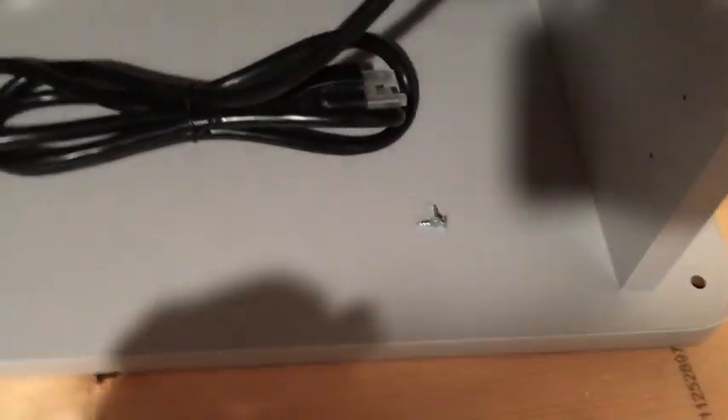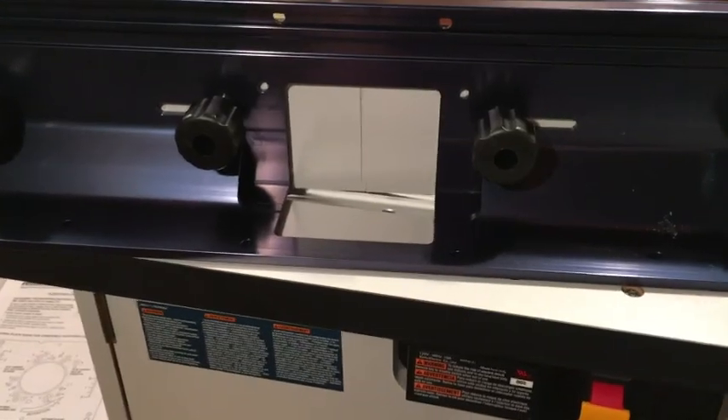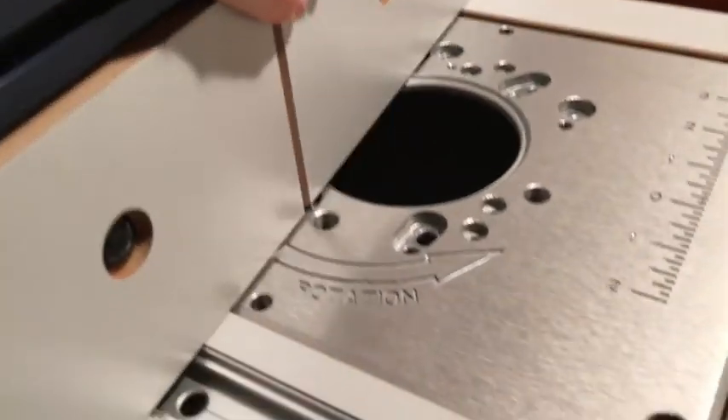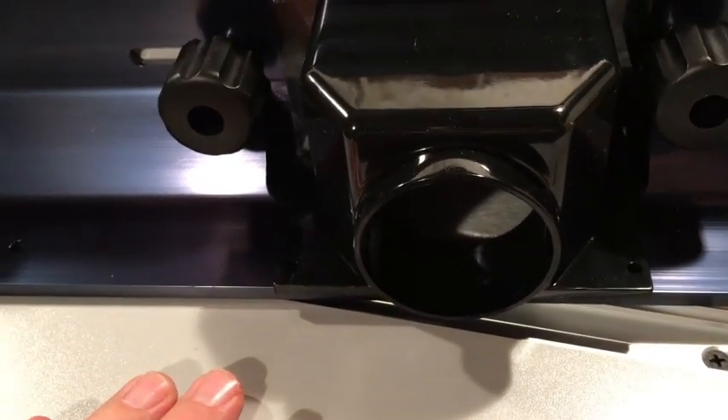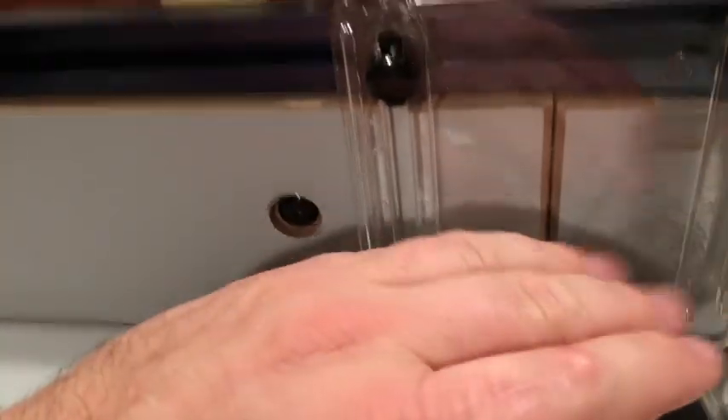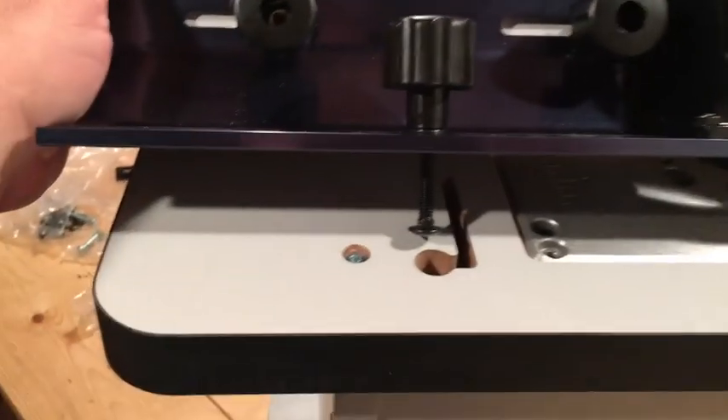Now we're working on the fence, which is already partially assembled. The boards can slide open further. We attach a vacuum hose adapter — there's a plastic cover that bolts on above the router bit, and it's adjustable in height so it doesn't throw a lot of dust and particles out, helping contain everything.